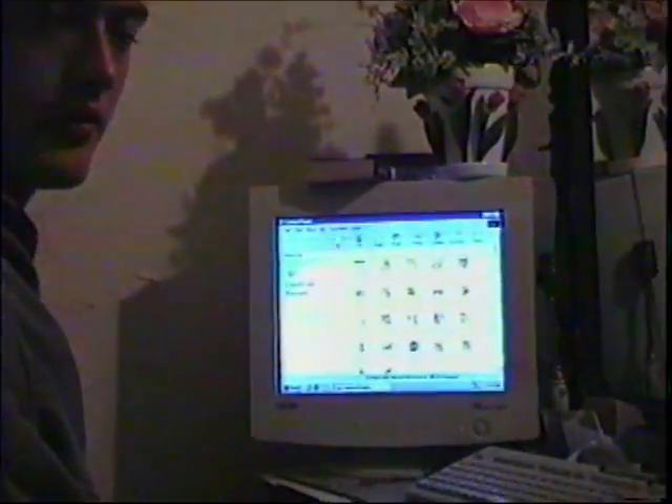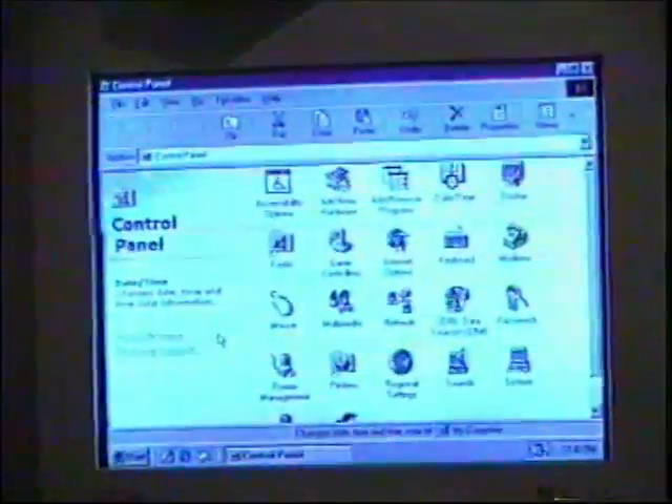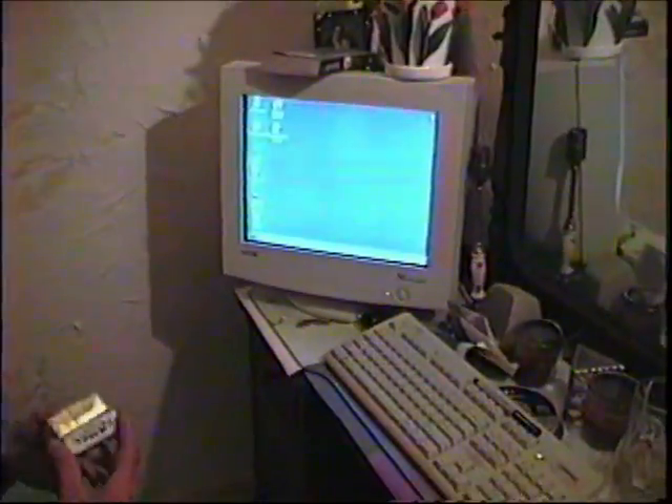So you're basically back to where you started. You still got to install the memory and still got to install the video card. Yep. So now here goes my device driver file.